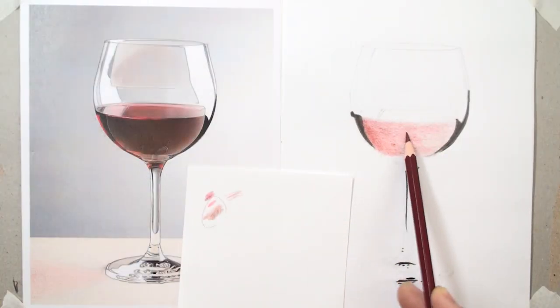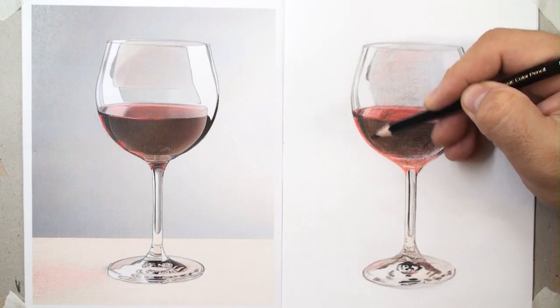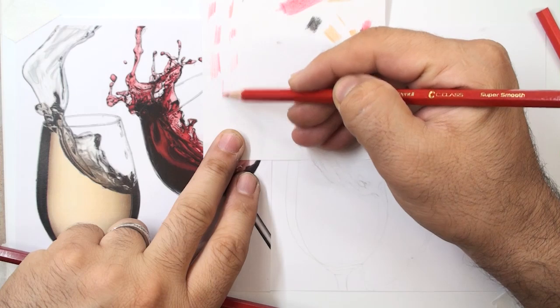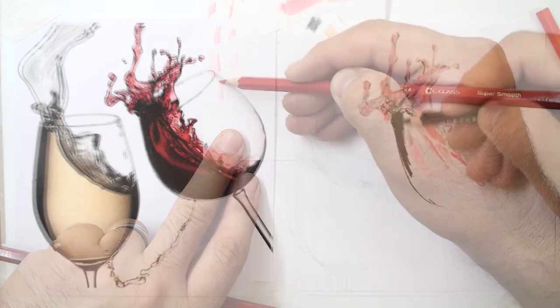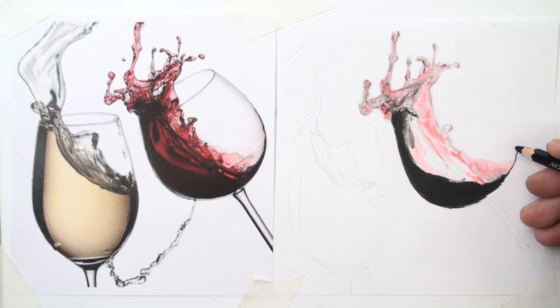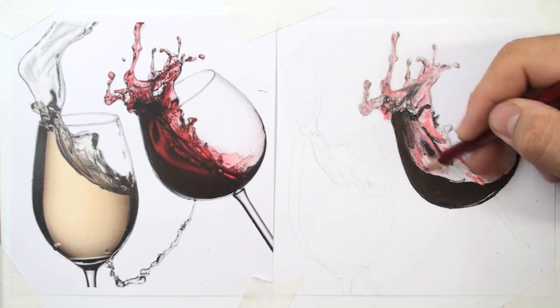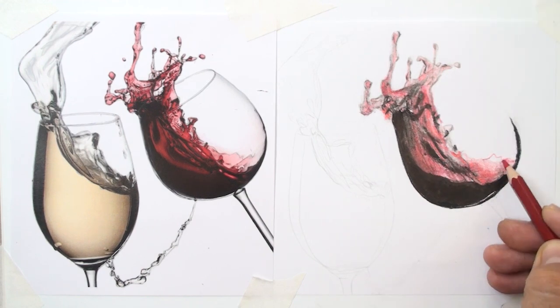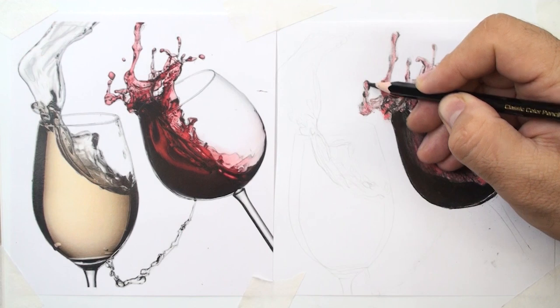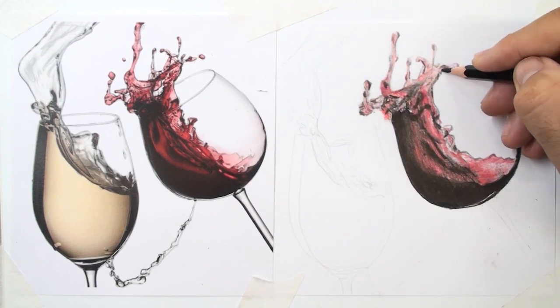We transfer the reference photo onto paper and blend colors layer by layer, working from bright to dark values to achieve realism. In the finishing step, you constantly check your outline little by little, and your beautiful drawing appears. Here we learn how to complete details and create contrast with different layers.